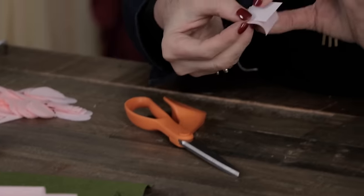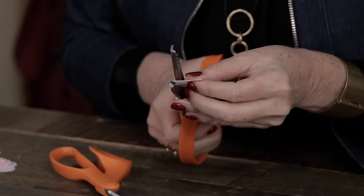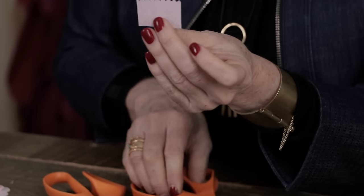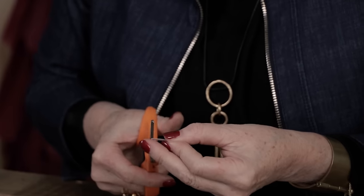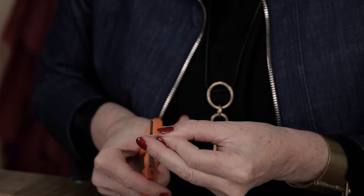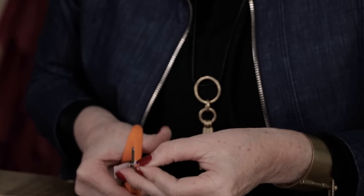I've cut out a hundred of the small petals and 18 of the larger ones. Now I've cut this rectangle shape for the stamen. If you use pinking shears you don't have a blunt edge — you have more of a pointed edge, which always looks prettier. Then I'll take my regular scissors and cut little tiny eyelashes for the stamen, the center of the flower, just like this.